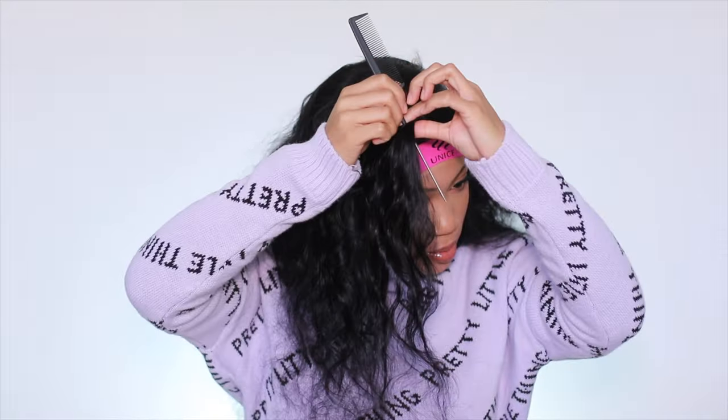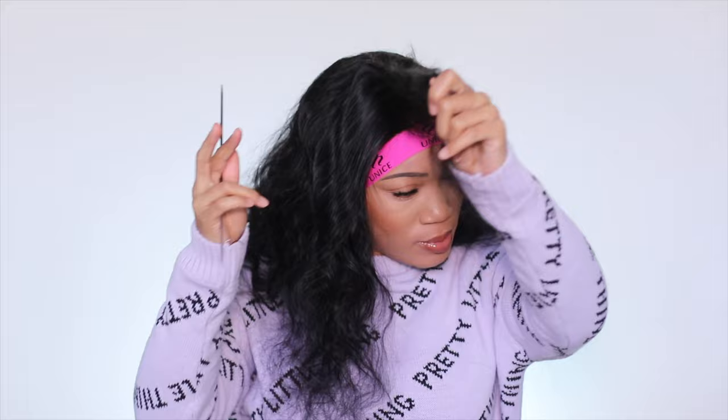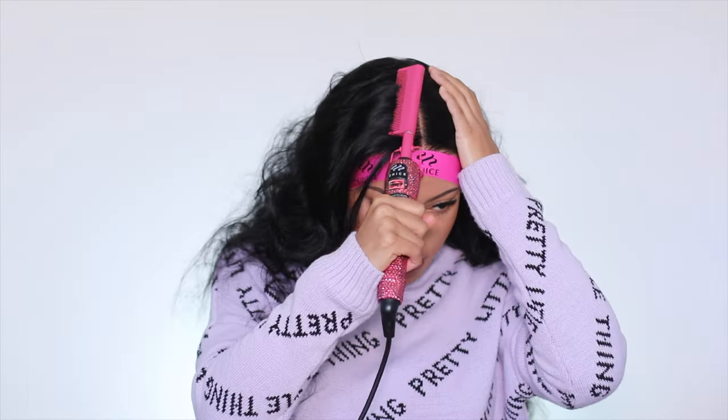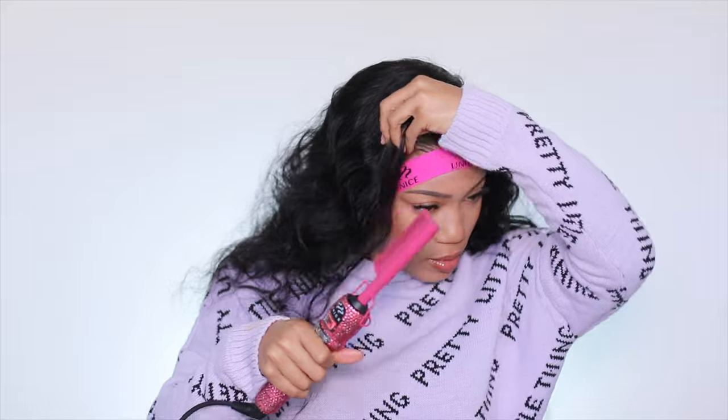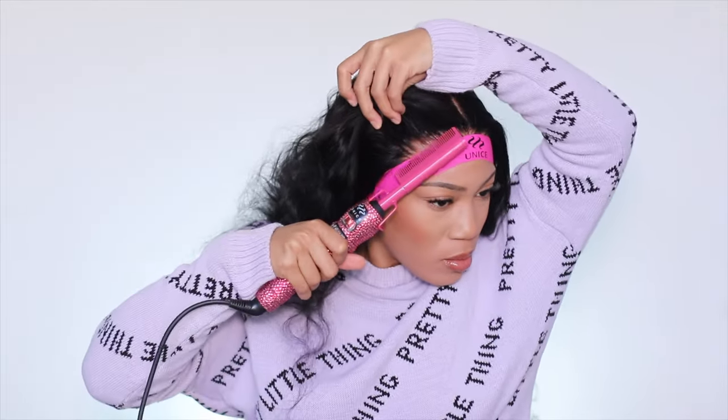A lot of times you guys will get these units and you're not as skilled as someone who knows how to layer hair, and I would hate for you to spend all that money and then mess something up. So this is for the girls who are new to wigs and don't feel comfortable cutting into their units just yet.